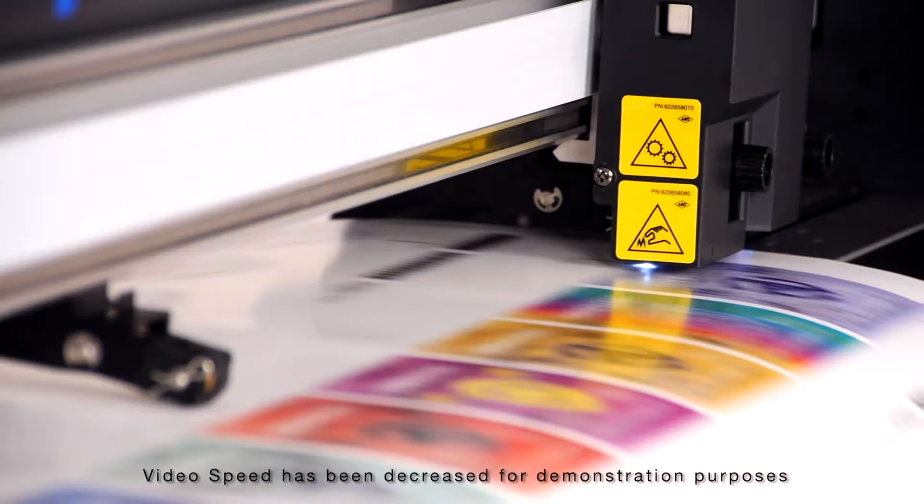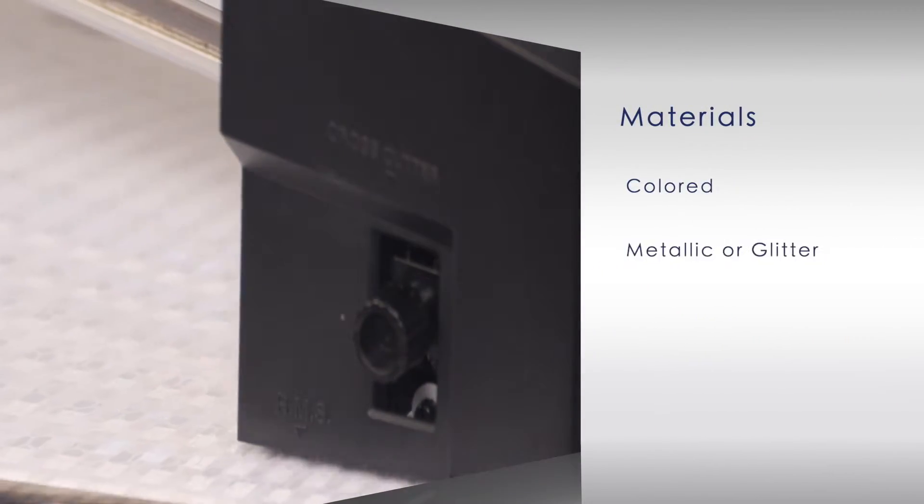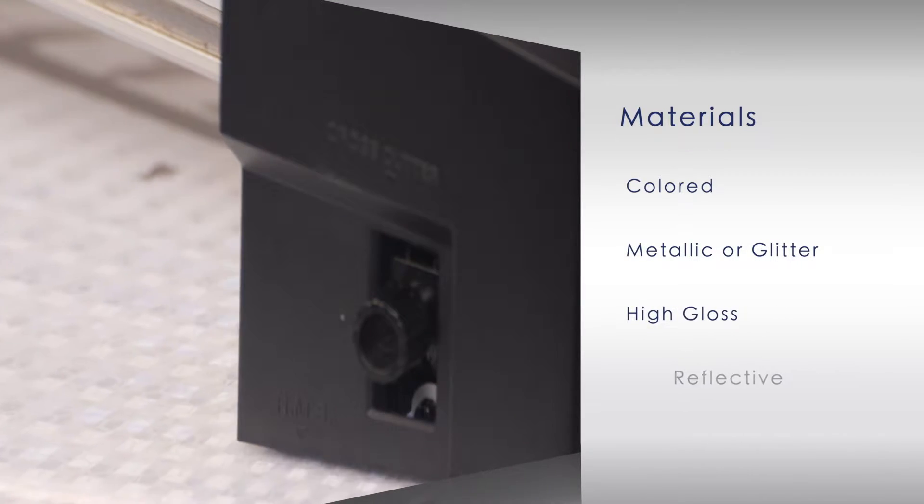The new white LED sensor detects registration marks on hard-to-read media such as colored, metallic, high gloss, and reflective medias.